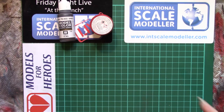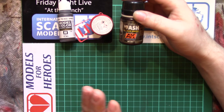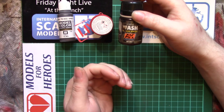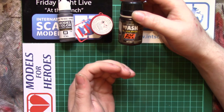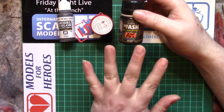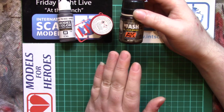Next we move on to enamels, and these are something that are kind of phasing out — not many people use them anymore. The main use for enamels these days is as a wash. The actual paint itself isn't really toxic — probably best not to eat it, but the real concern with pretty much all of these is the actual solvent used.